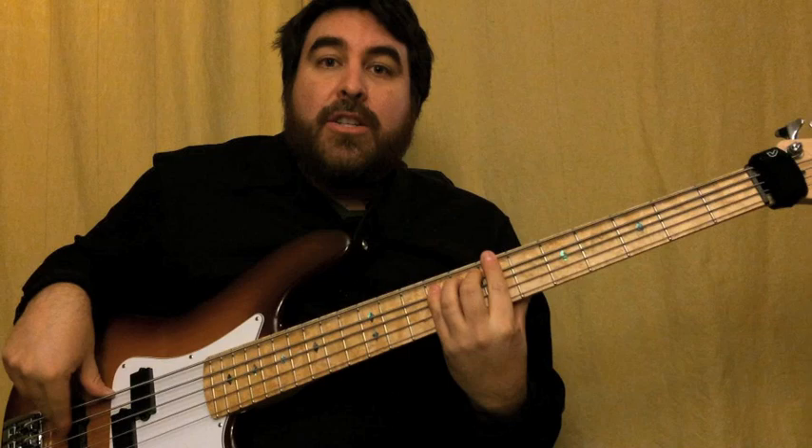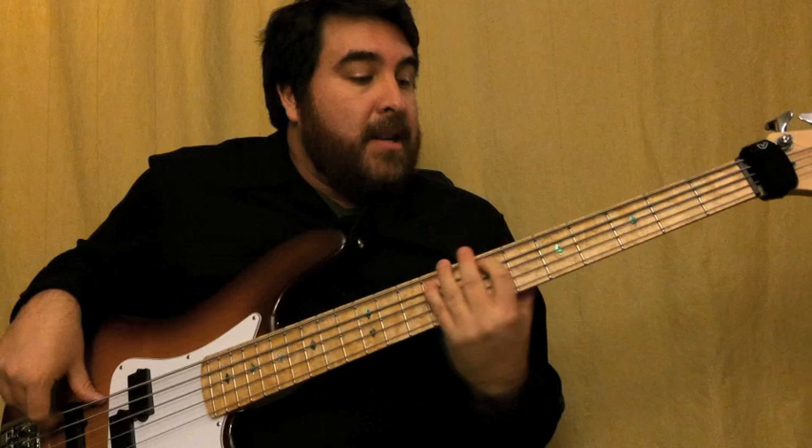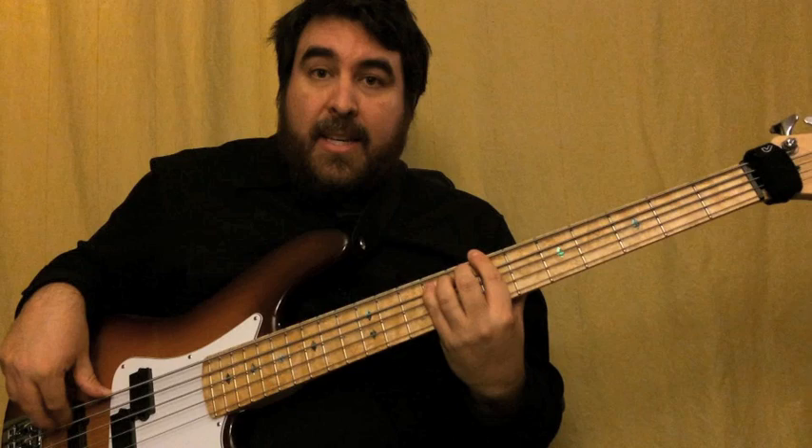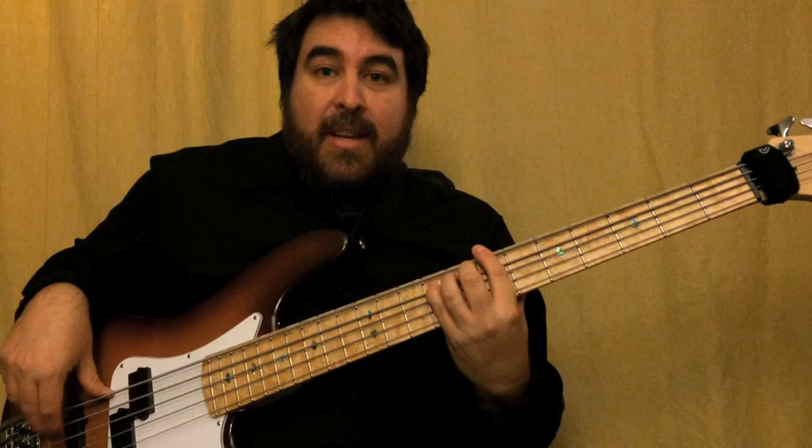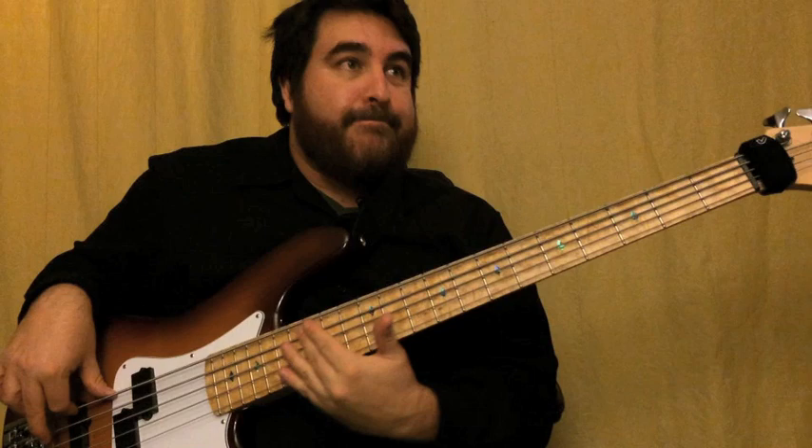Then instead of sixteenth notes, it's doing an eighth note pattern. But same notes: C sharp, E, B, C sharp, G sharp, A, B, E. The last time I just hold on a C sharp — slide — and back into the chorus.